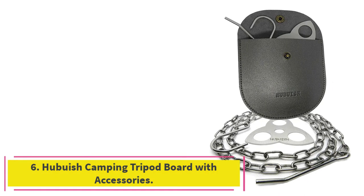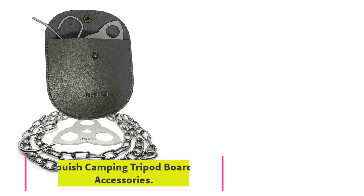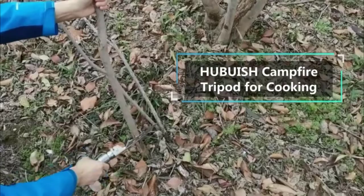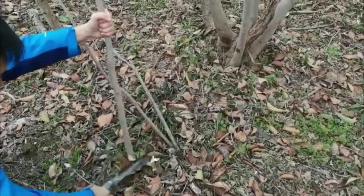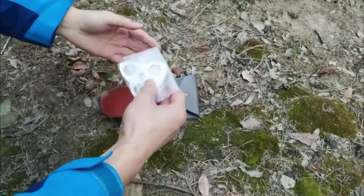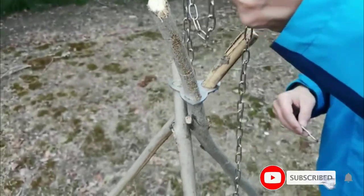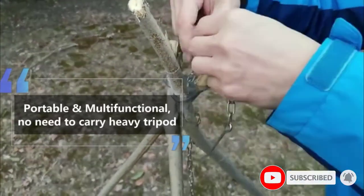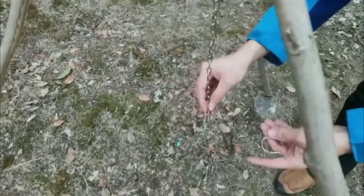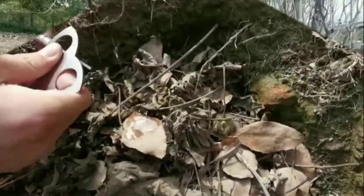At number 6: the Hubish Camping Tripod Board with Accessories. If you're interested in ultralight backpacking or looking for a great gift idea for someone who loves to camp and needs lightweight alternatives to the full-on cooking tripods in this guide, we suggest the Hubish Tripod Board. It allows campers to turn sticks into a tripod for their fires and fits inside any small pocket, making it by far the most portable option out there. Although the durability of your cooking or lighting rig will ultimately depend on the strength of the supports you use, this tripod board is plenty strong on its own and can withstand lots of pressure.